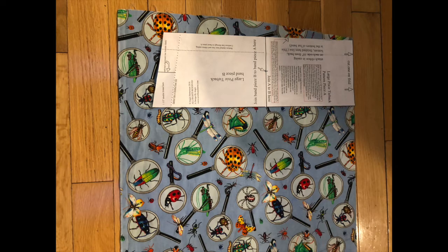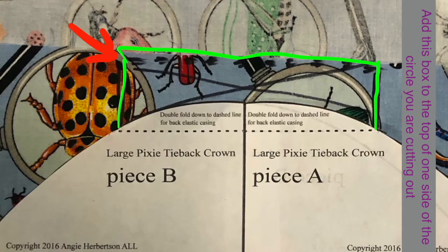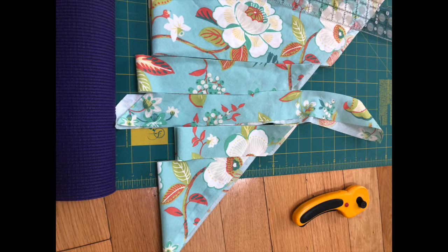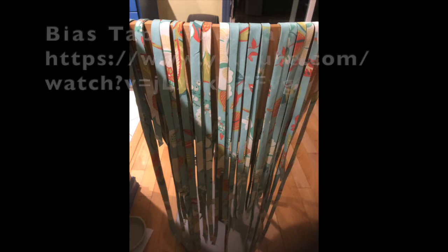Cut out a bunch of the side pieces next to each other. Count them up, and with probably a different piece of fabric, fold the fabric just tall enough to accommodate the half circle and cut the cap tops. Then fold again and keep going until you've got enough tops to match your sides. Save the larger scraps — they can be useful for masks.